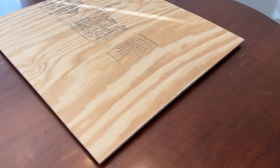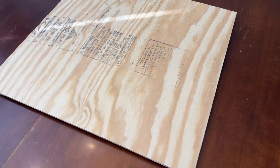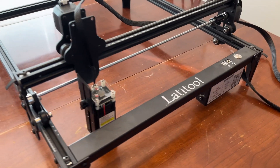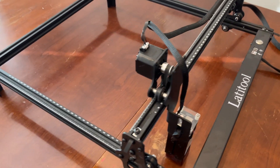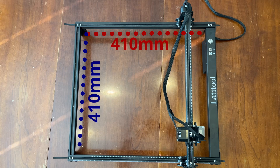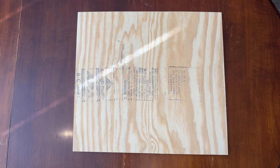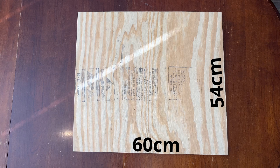The first step is to cut the plywood for your working surface. You need to cut it bigger than the footprint of your laser by 2-3 cm in each direction. The laser I'm using is the Latitool F50. It has an etching range of 410 mm by 410 mm, but a footprint of 52 cm by 57 cm. So since my laser is 52 by 57, we're going to cut it at 54 by 60.